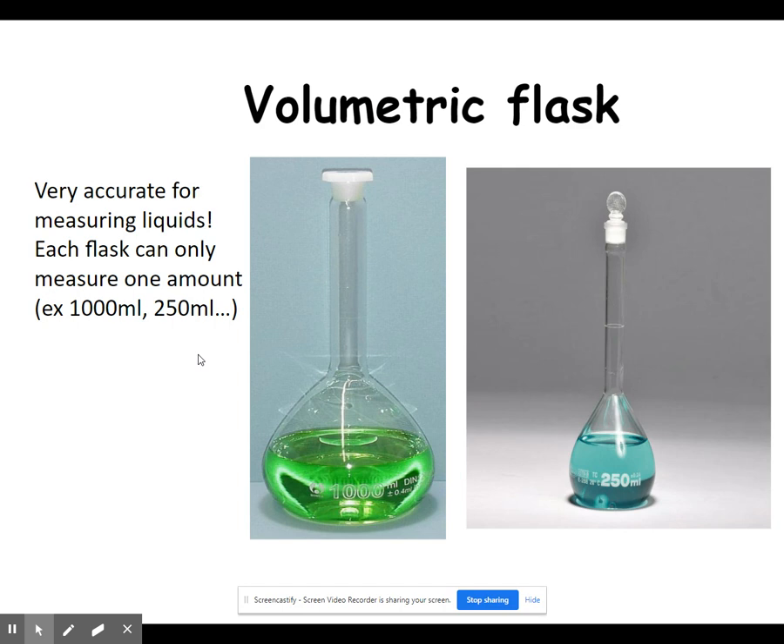The next piece of glassware is a volumetric flask. Volumetric flasks are used to measure at a very specific volume — they are very accurate, but each volumetric flask can only measure one volume. The one on the right only measures 250 milliliters, and the etched line in the neck of the flask corresponds to that measurement. The green one on the left measures 1000 milliliters, and somewhere on its neck there is a line corresponding to 1000 milliliters. There is no way to measure any volume other than the one marked. These come in a wide variety of sizes — typically 1000, 500, 250, and 100 milliliters.